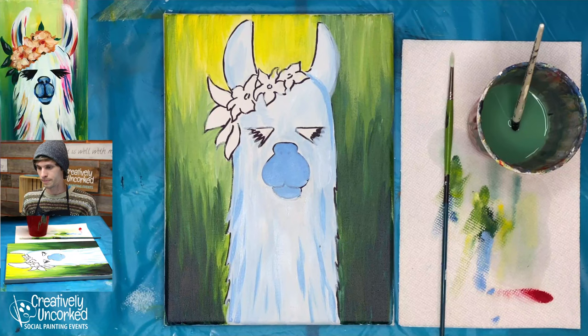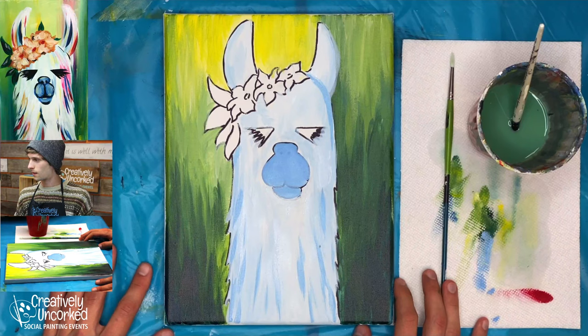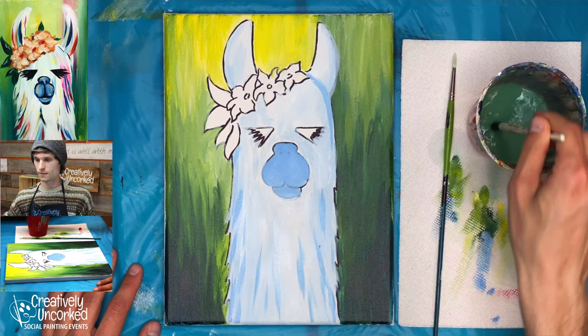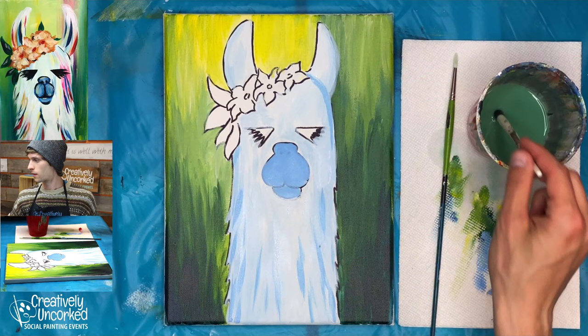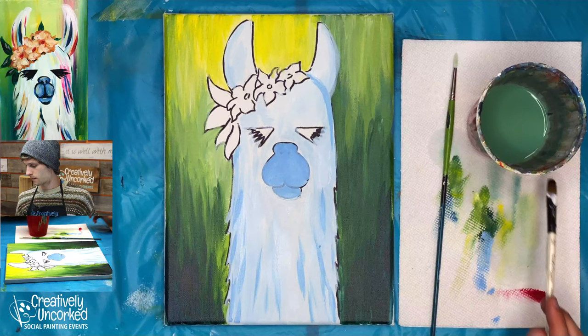I'll give you guys a minute to catch up if you are still finishing that up. How are your paintings looking? I hope it's turning out well. Let's go ahead and jump back into the painting now.